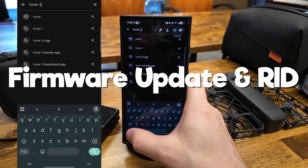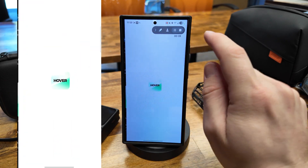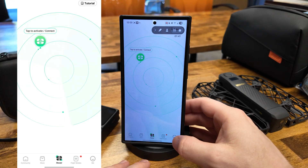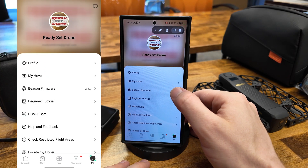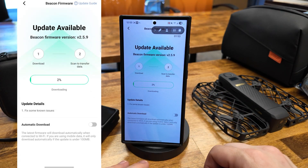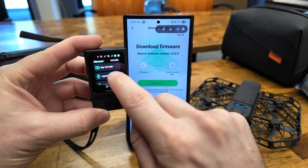In your app store, search for Hover X1. Update the app if you need to, or just open it and log in. Tap on the lower right icon which says Me, then Beacon Firmware, and continue the download process. When it was finished, I turned on the beacon, swiped down from the top, and tapped Update.